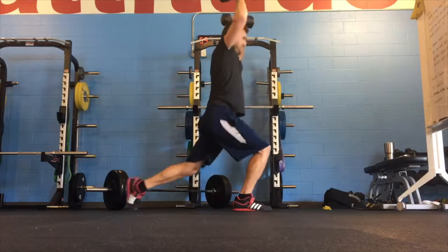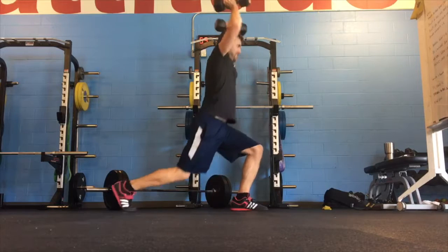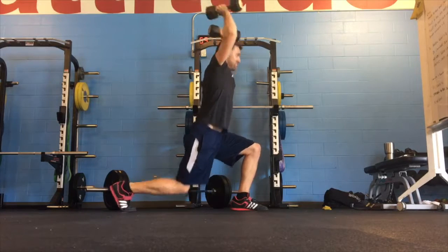Keep your core engaged, back straight, control each step, and try to minimize any side to side shake in that front knee. Control the pace throughout.